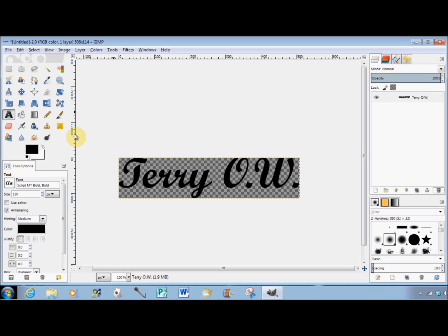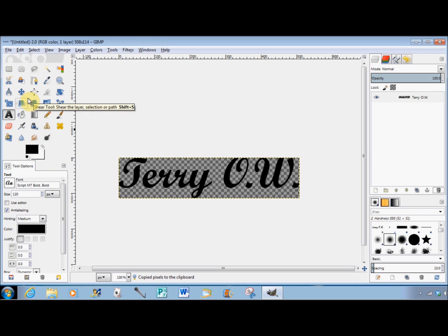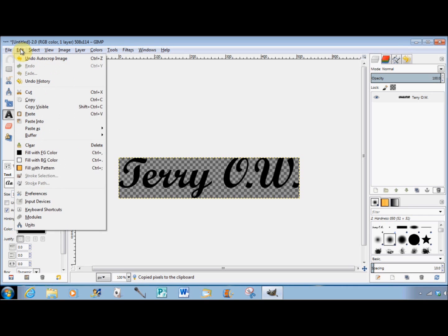So that's my signature made, and now I want to make it into a brush so that I can use it again and again. To do that, click on Edit, come down and click on Copy, then go back up and click on Edit again and come down to Paste As, slide your cursor across and down.